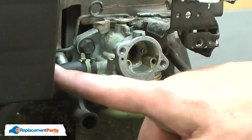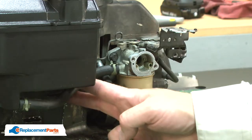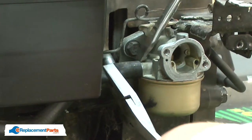Next, I'll remove the fuel line from the carburetor. You'll either need to drain the gas from the fuel tank or clamp off the fuel line. I've already drained the gas, so I'll go ahead and remove the line.